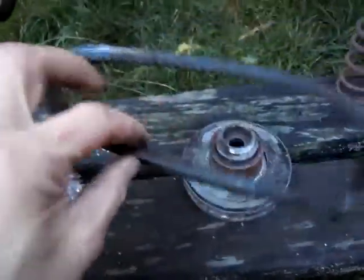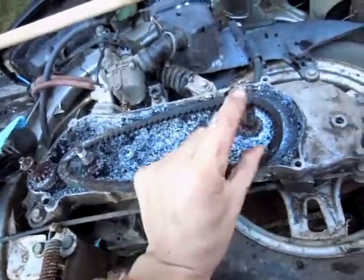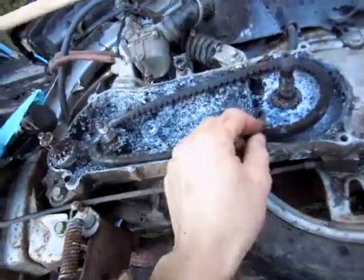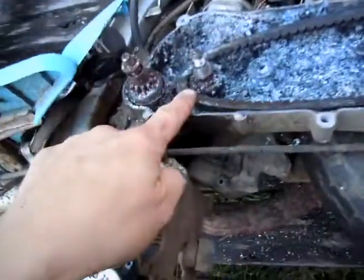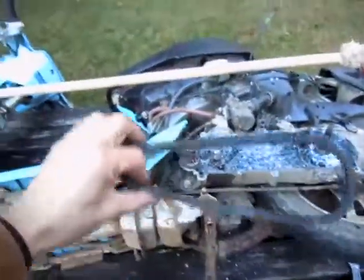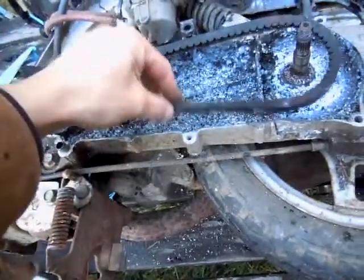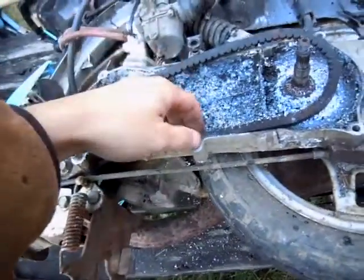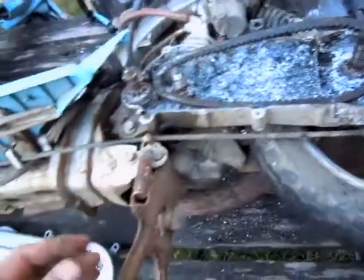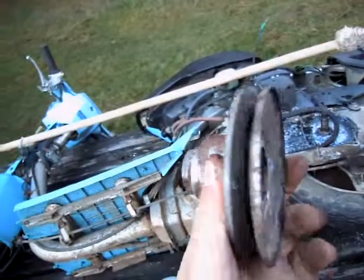Also, what confuses me is why this section would have its own adjustment for gearing, and this section would not. I would think that they'd both have to be geared in order to maintain consistent belt tension — unless the bottom would just get all floopy and deal with its tension that way. I don't know what's going on. Maybe it doesn't matter, because I'm not building a scooter, I'm building a pedal bike.